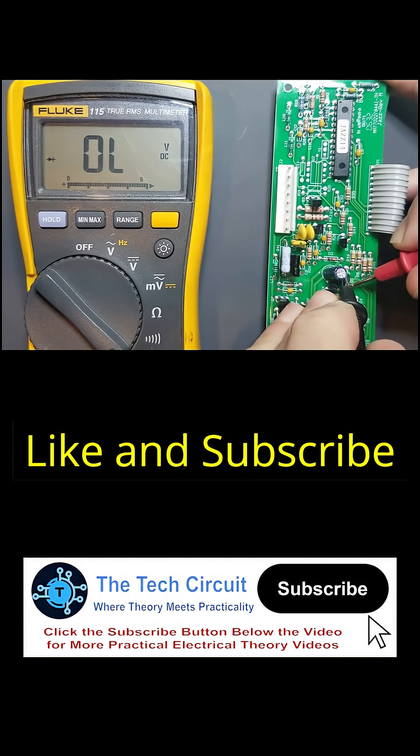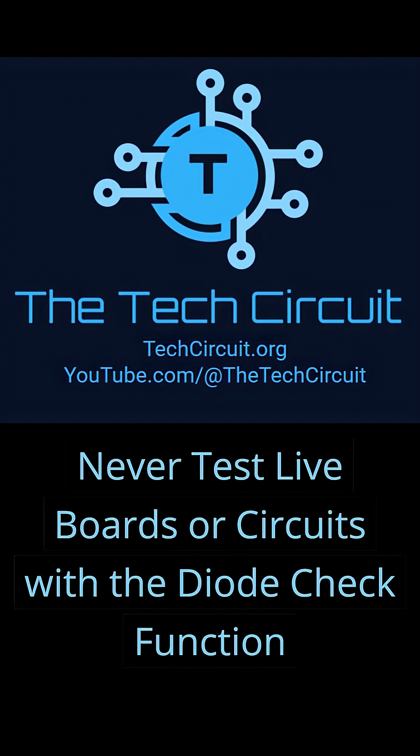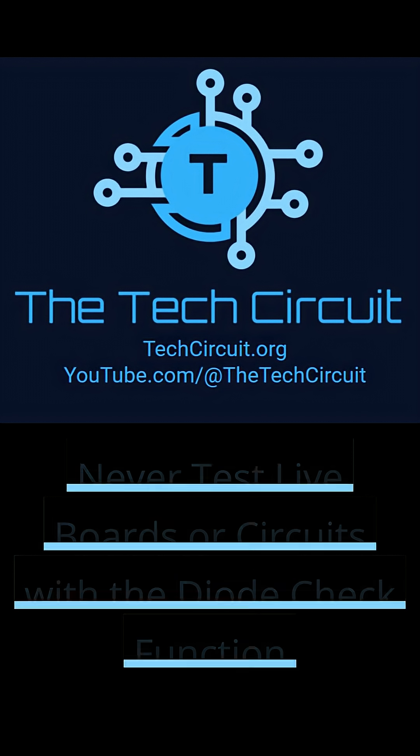Like and subscribe for hundreds of videos on practical electrical theory. And remember to use common sense, be safe, and never test live boards or circuits with your diode check function. Thanks for watching.